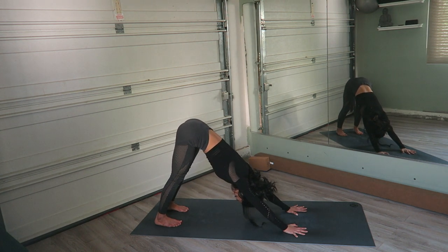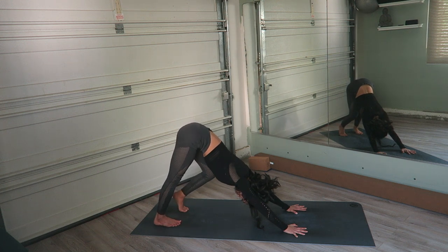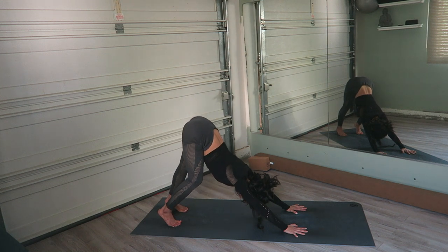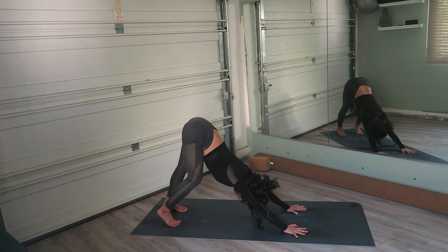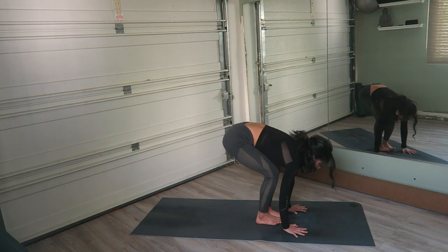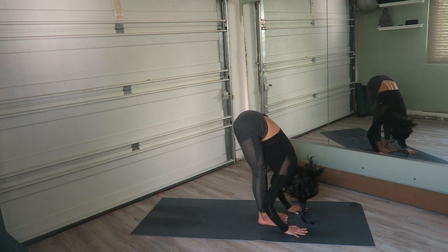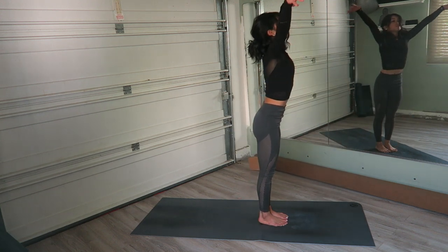Begin to pedal the feet. Inhale as you bend one leg and exhale as you switch — coordinate breath with movement. Really feel your down dog here. On an inhale, float, hop or step to the top of the mat. Exhale, fold deeper. Inhale, swan dive all the way up, hands meet at the top. Exhale, draw the hands down to center.